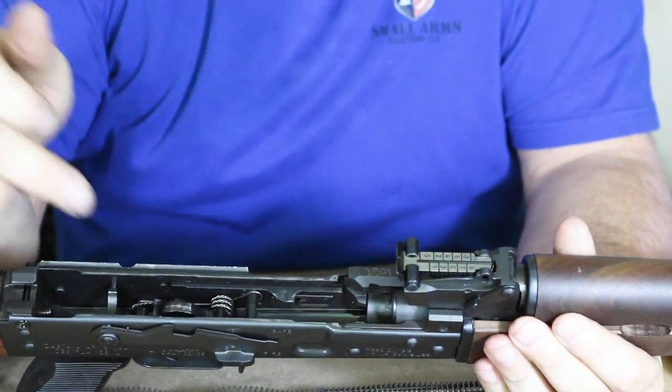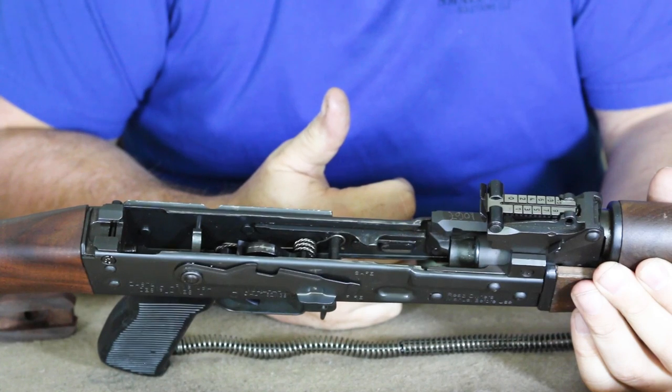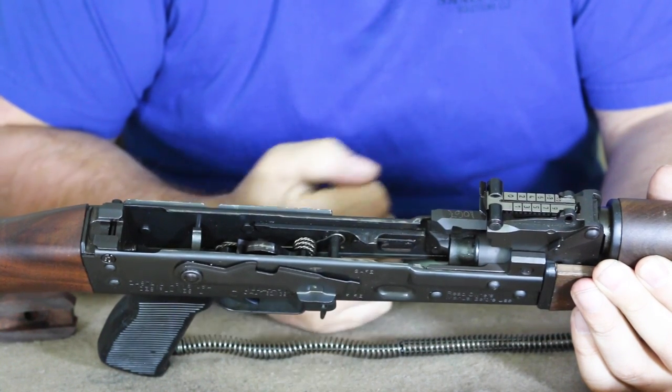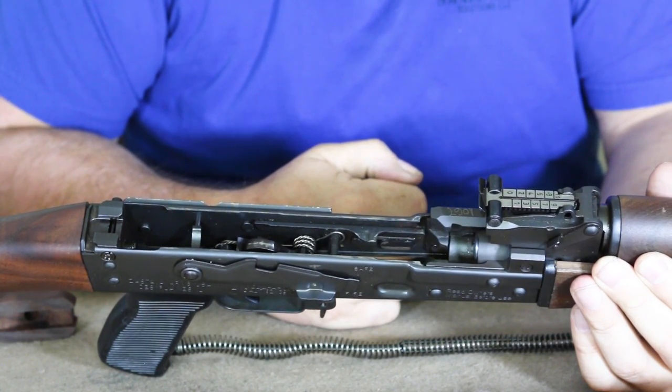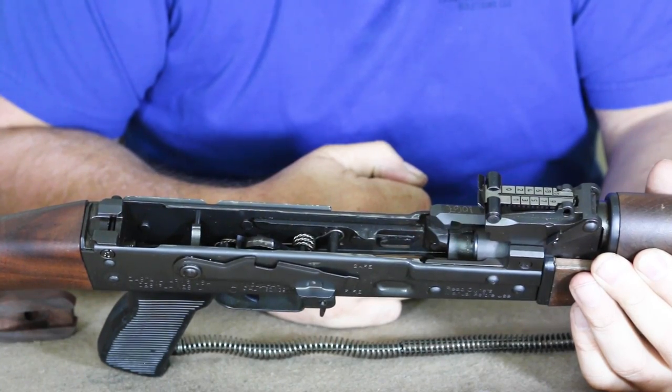Looking at the trigger assembly, we have a standard US trigger — again, 922R compliant. This trigger broke in at about four pounds, a very nice pull which you would expect of a high-quality AK, which this one certainly is.